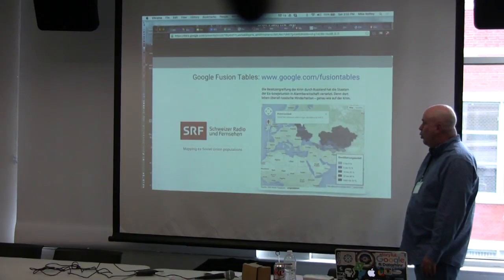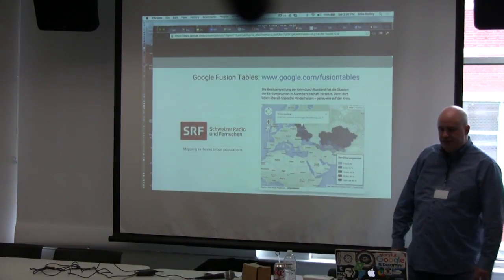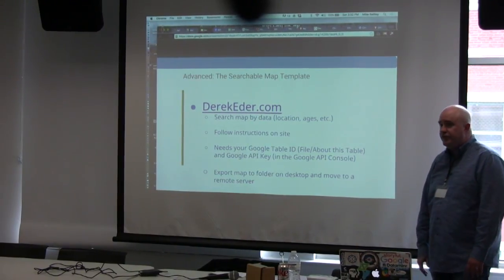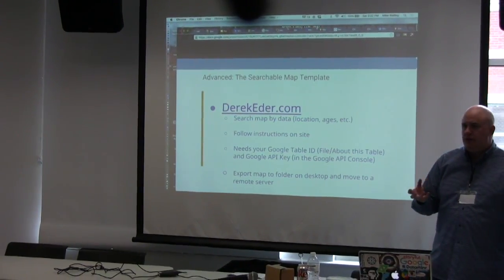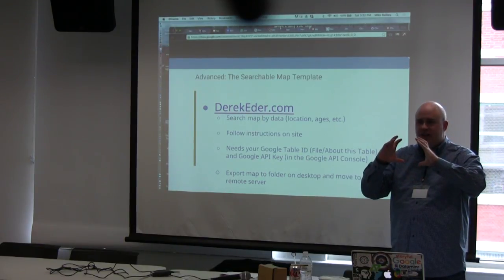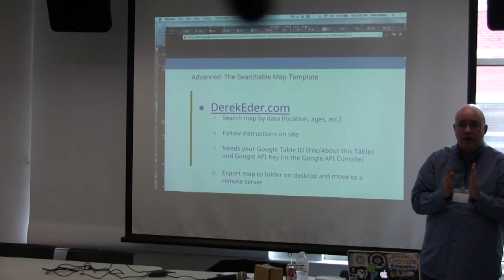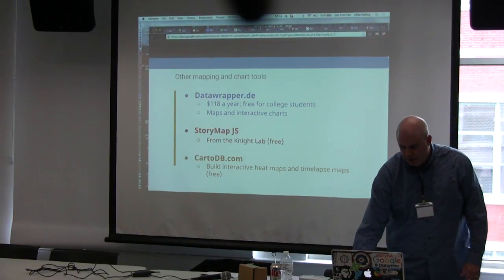Here's another example — a choropleth map where you can click on different countries to get information and statistics. Derek Eater, a civic hacker here in Chicago, has created a template where you can take a Fusion Tables map and make it searchable. So if you have homicides in Chicago, you can make it searchable by age of the victim — narrow it down to everyone under 21 shot and killed in Chicago in the last year.